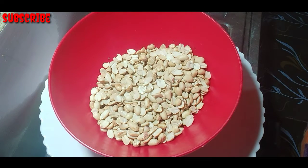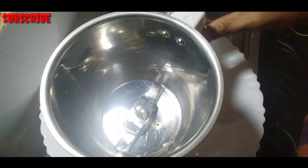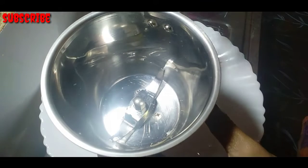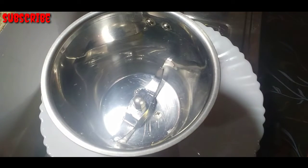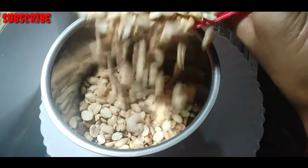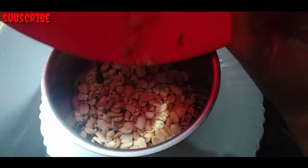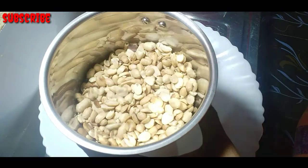Then, we will mix it in a jar. Then, add the baking in the bowl and put it in the bowl.